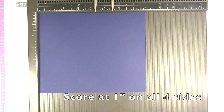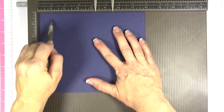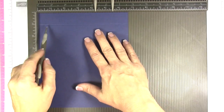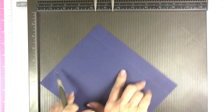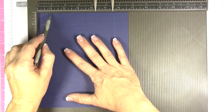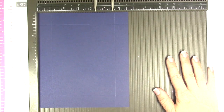Now grab your night of navy cardstock. This piece is for the top/lid, but we're going to score it at one inch on all four sides. That's what makes this such an easy box to put together — you're not having to think of different score marks for the sides versus the top.